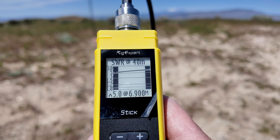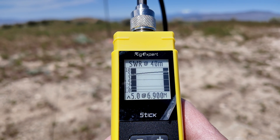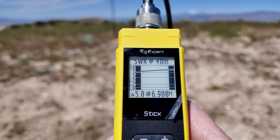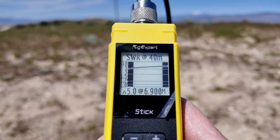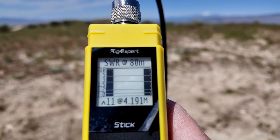I picked up the Rig Expert 500 because I wanted something smaller to test antennas with out in the field, and it seems to fit the bill. I want to show you what it looks like without an antenna tuner, then hook up the antenna tuner to see how hard it has to work and if it can match this. On 40 meters, SWR starts at 5-to-1 and ends up between 5 and 10. On 80 meters it starts at 12-to-1 and ends off at 11. So that's going to be a lot of work for that tuner to get this dialed in.